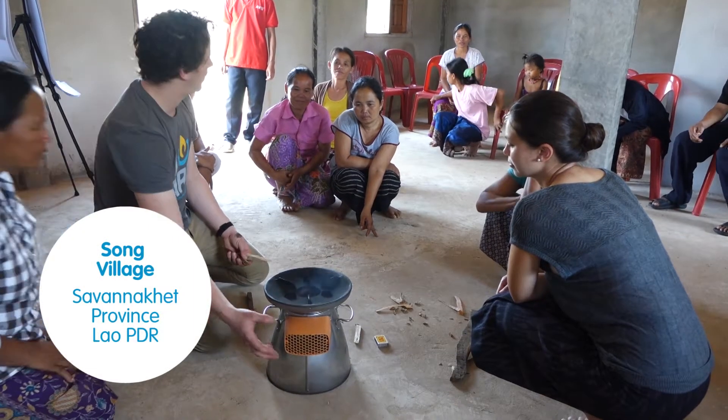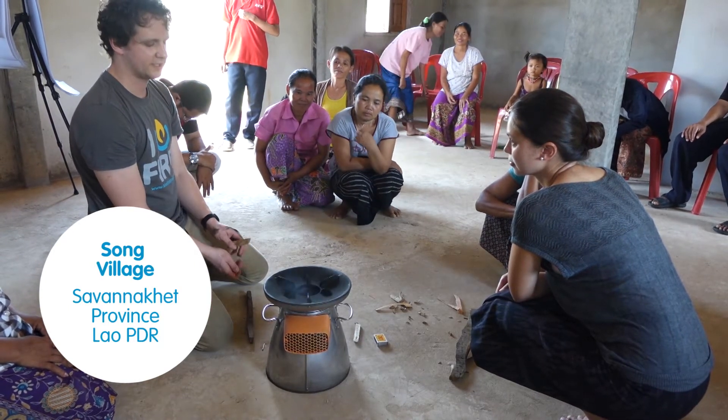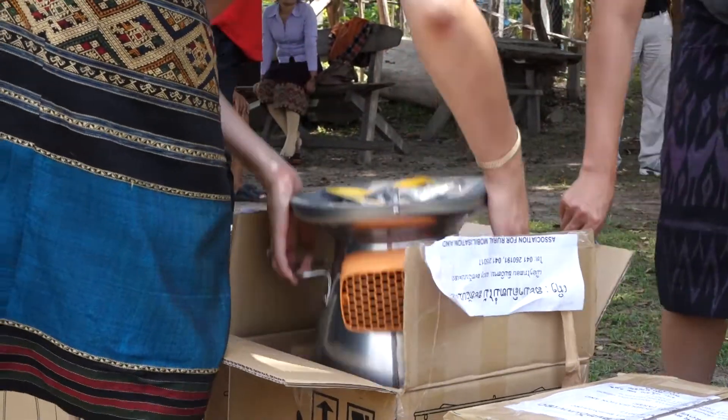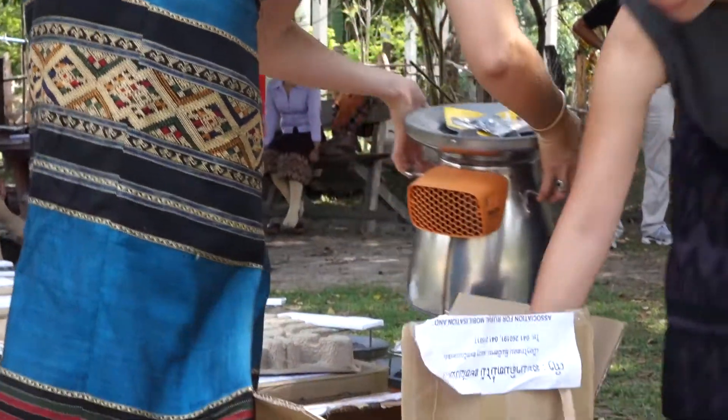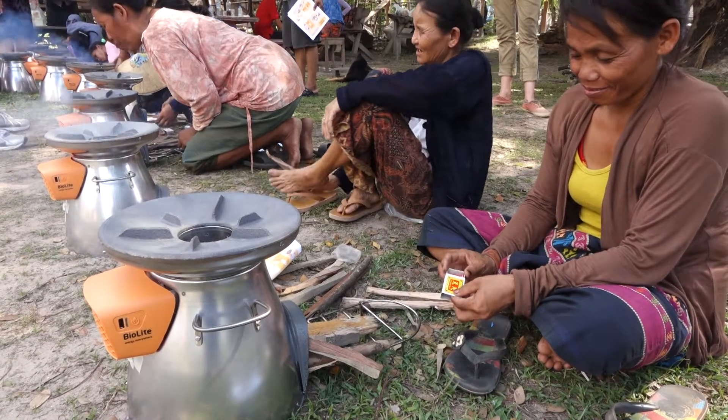Once it started to heat enough to power the power pack, the fan will come on and clean up most of that smoke. Today we came to set up some trials of the BioLite stove, which is a very clean and efficient stove.